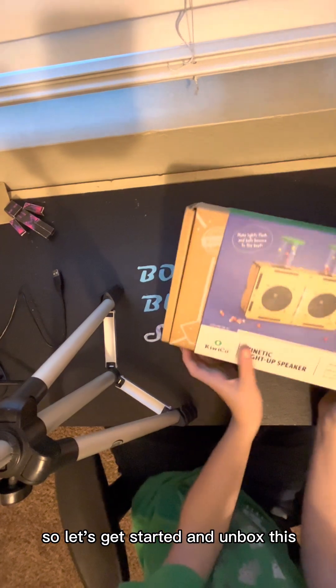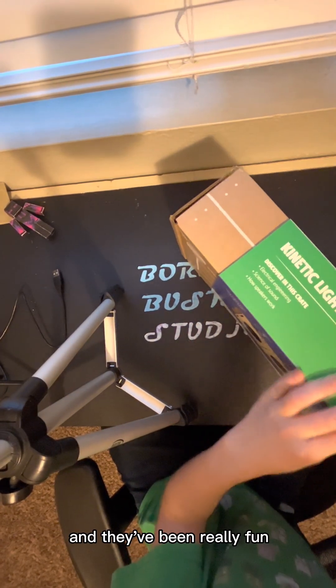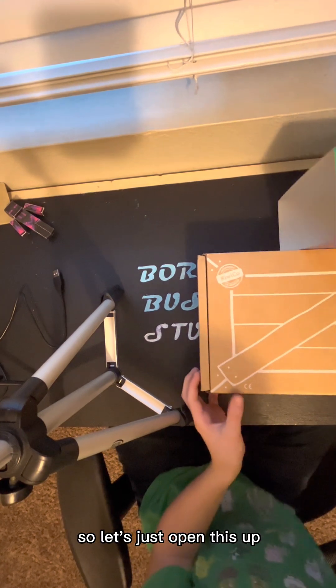Let's get started and unbox this. I've had these since I was about 7 years old, and they've been really fun. I like this cover. The Eureka crates are a bit more advanced, so let's just open this up.